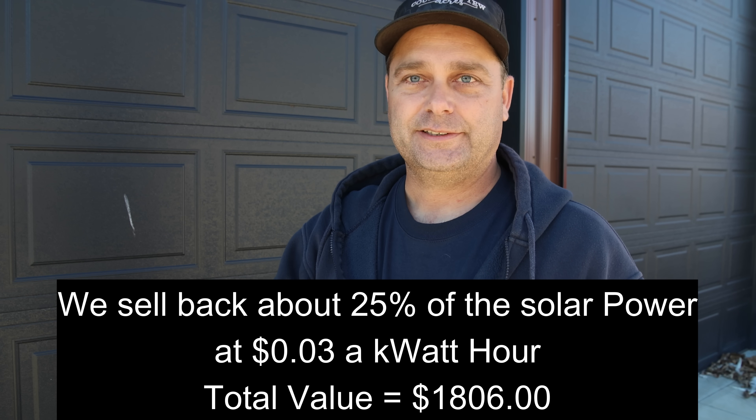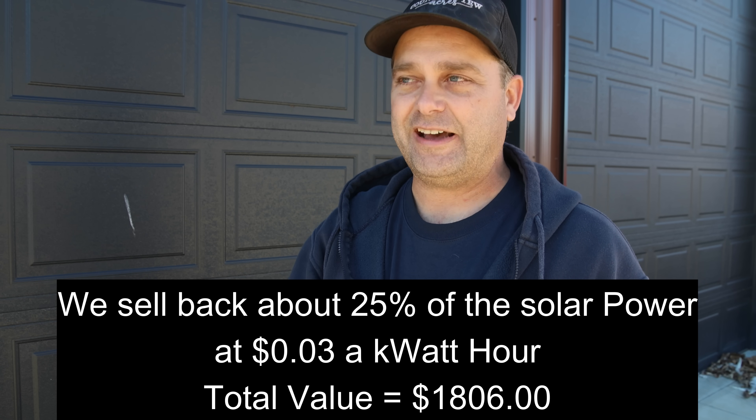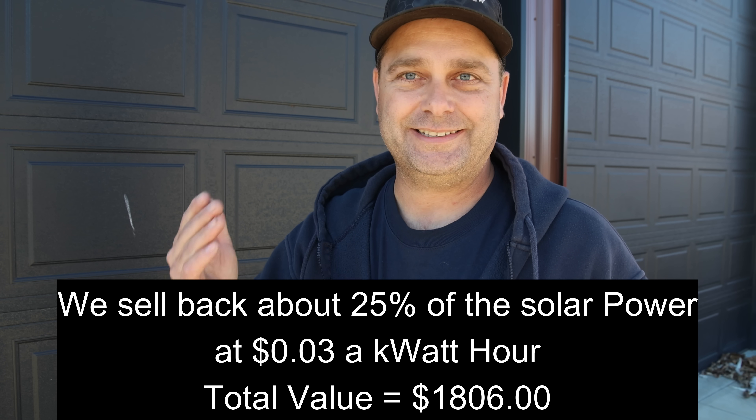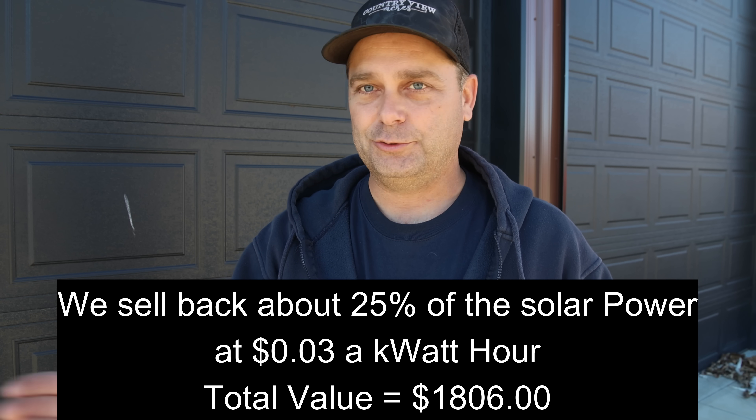Since I'm selling back at such a cheap rate, it makes the annual value of the power this system produces lower. The value of the power this system makes per year is only $1,806, and that's solely due to the cheap buyback rate from the power company. That makes my system take a total of 10.6 years to finally pay for itself.